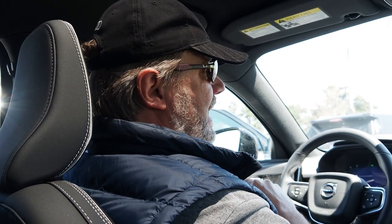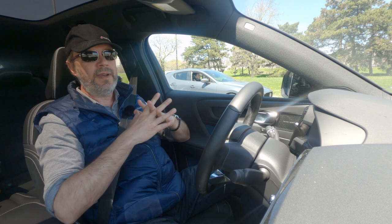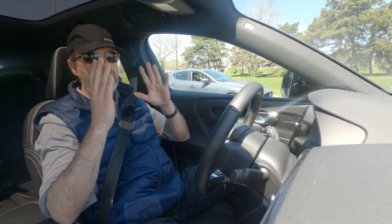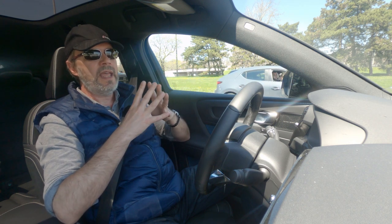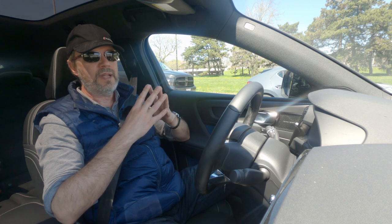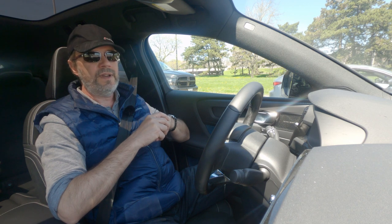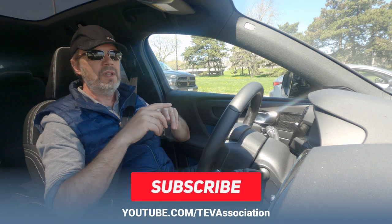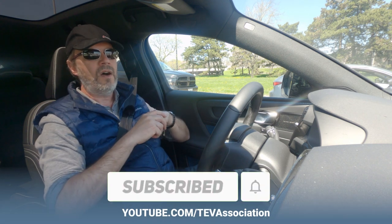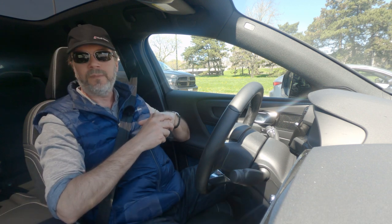Fantastic car, very attractively priced — $12,000 more than the XC40 yes, but the C40 is only produced as an electric car. We love this car and highly recommend it. Please consider it when shopping for electric cars — whether the C40 or XC40, both are excellent cars for different reasons. If you have any questions, feel free to comment below. Don't forget to press the subscribe button on our YouTube channel. Thank you for watching.